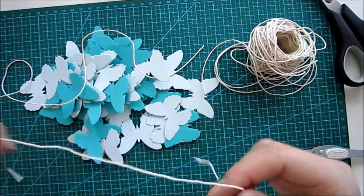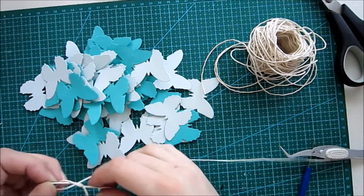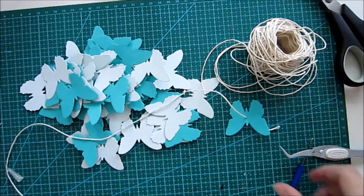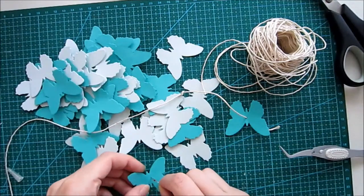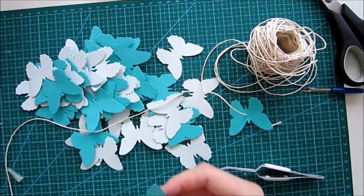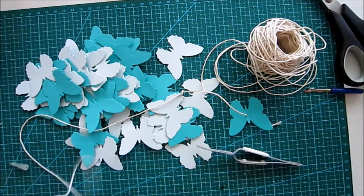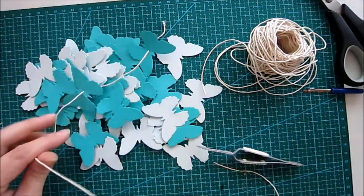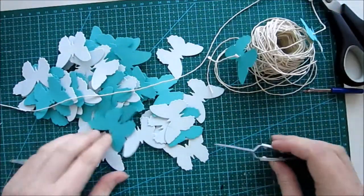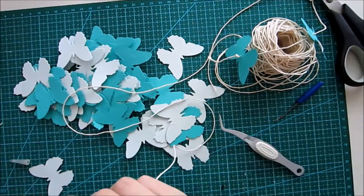Here I'm taking some twine and just making a little knot, then poking a hole through the body of the butterfly and putting it onto the thread. I'm going to do seven of these threads and then hang them in a mobile. To create a hole I'm just using a sharp object — you can use whatever you have at home, like a pen. I just used my tweezers to make the hole a little bit bigger.